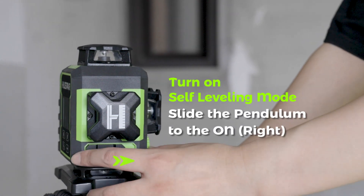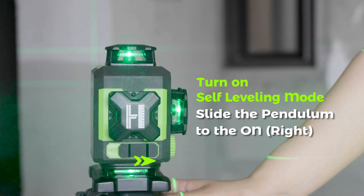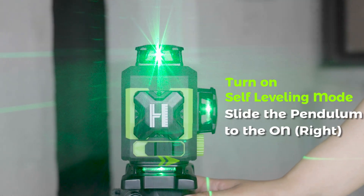Part 2: Function. Turn On — Self-Leveling Mode. Slide the pendulum to the on position to turn on the laser tool; the self-leveling mode is activated by default.